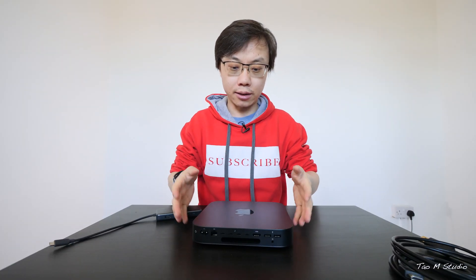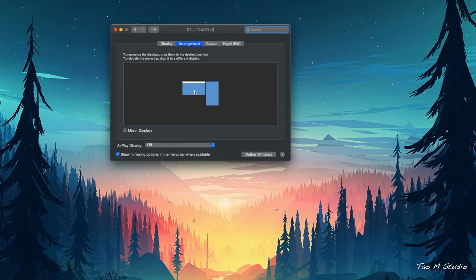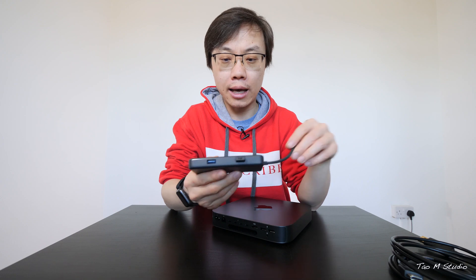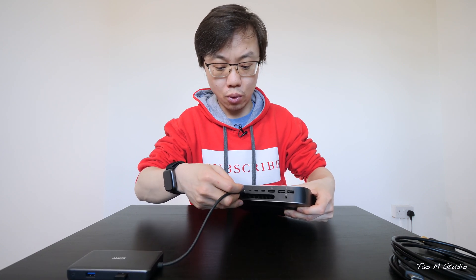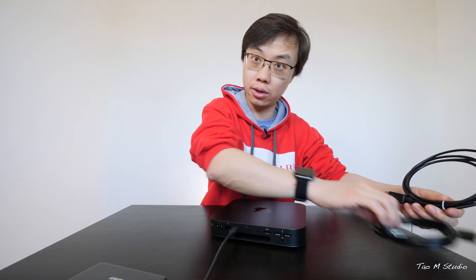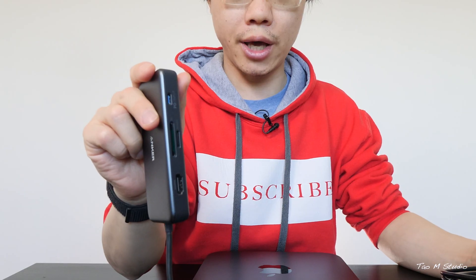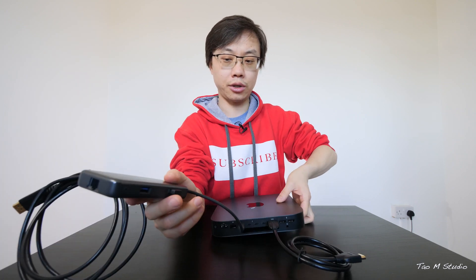Now let me show you the connectivity on this little thing. The first thing is the computer monitors — we have two monitors. I've been using one of these Anker USB-C multiple adapters. It has HDMI, SD, another input, Ethernet, and two extra USB 3s. So normally I connect this to one of the Type-C ports at the back. Because it has a separate HDMI port, I connect the HDMI cable to it, which leaves an extra HDMI connection on the dock. Then I connect another HDMI cable — so voila, two monitors set up.